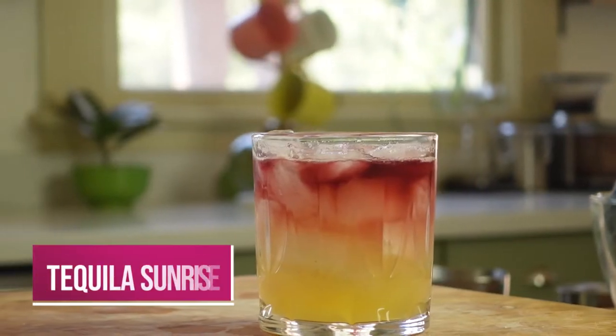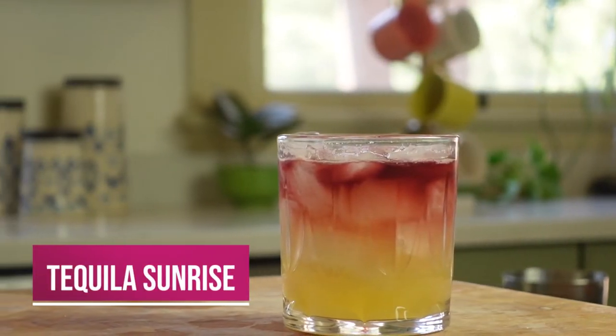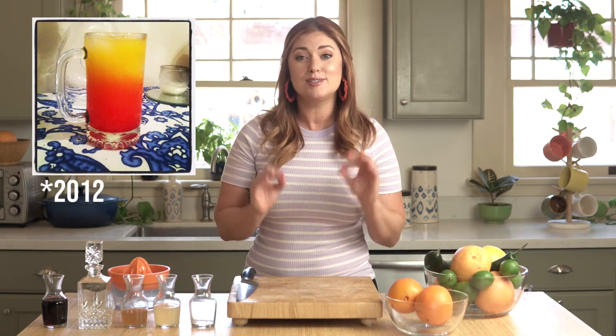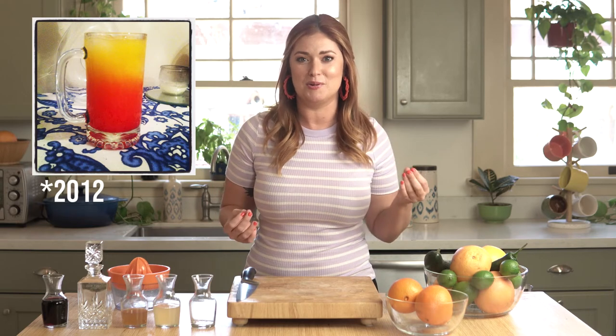Today we're making a cocktail we've all probably had at some point in our lives: the Tequila Sunrise. The modern version of this recipe was actually created in South Salido, California. It entered famous cocktail lore when it was imbibed by none other than Mick Jagger and the Rolling Stones, and picked up even more fame when the Eagles liked it so much they named a song after it. Fun fact — it was actually the first drink I ever put on my Instagram. I thought the colors and the layering were so pretty and I was so impressed by how cool this cocktail was.